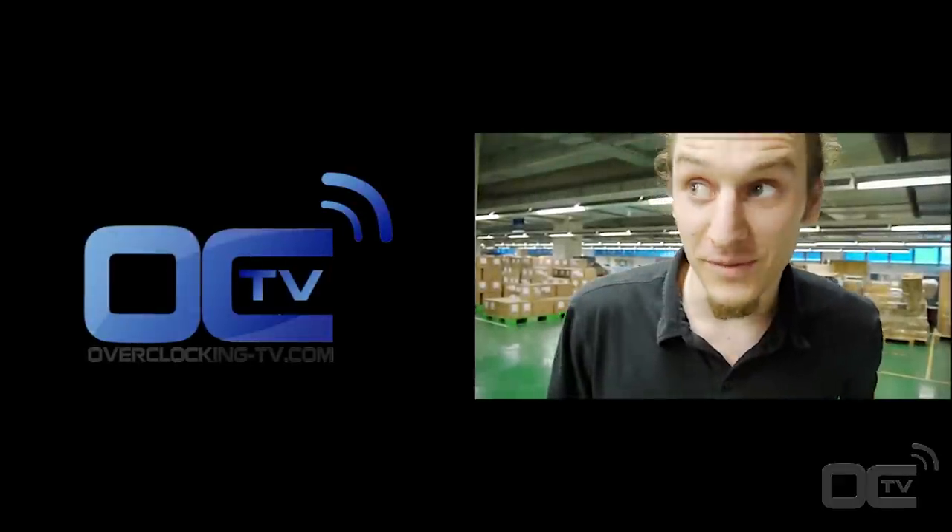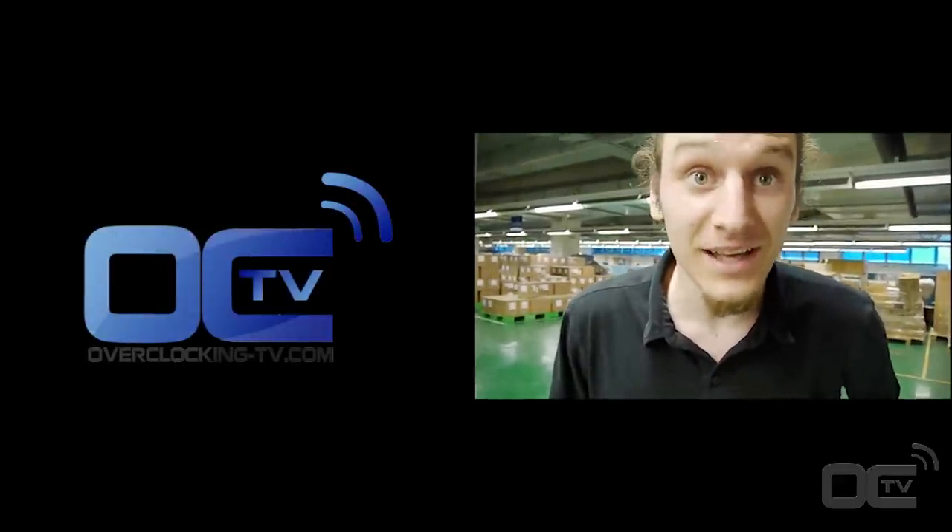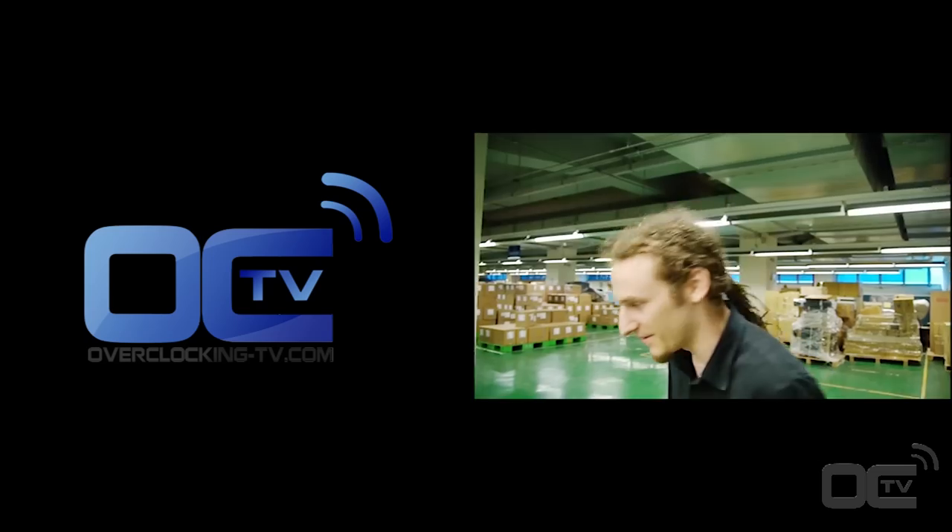It's Trufman from Overclocking TV. We are in the Gigabyte factory and we just found something very crazy. Come on.